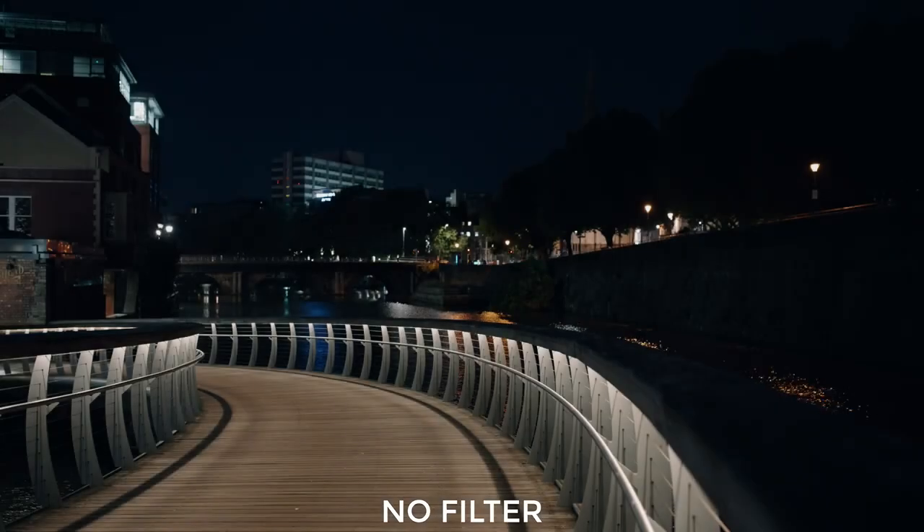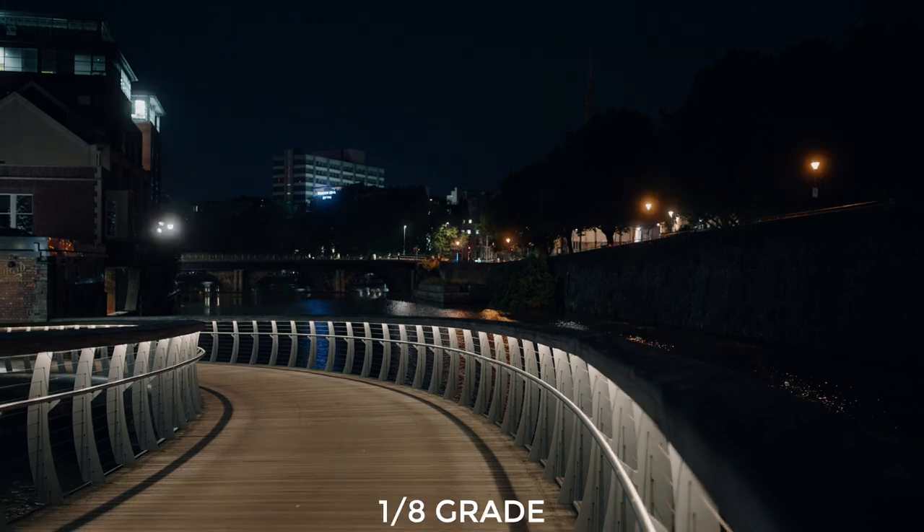So let me show you what these can do. First we have our control test — this is without any kind of filter at all. I really wanted to shoot something that was low light but would still have lots of highlights, so I went out into the city center of Bristol where I live and did just that. When I added the most subtle grade, which is the one eighth, it looked like this. It's a very obvious difference — straight away you can see that the highlights have bloomed, the contrast is a little bit more flat, and to me it actually looks slightly more saturated.